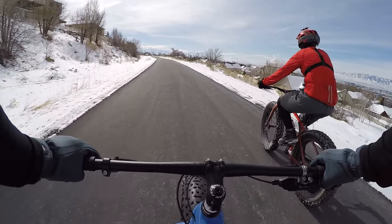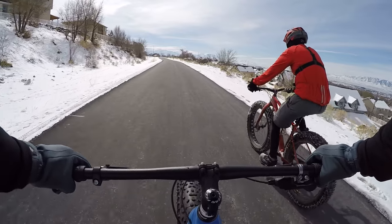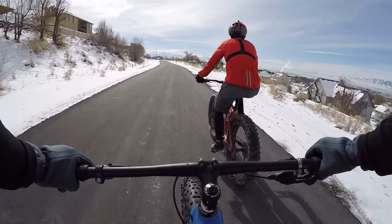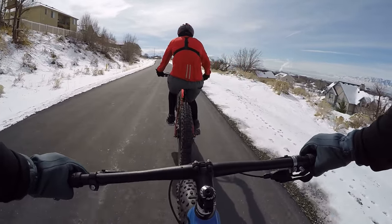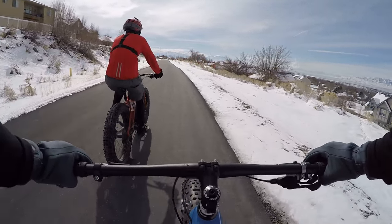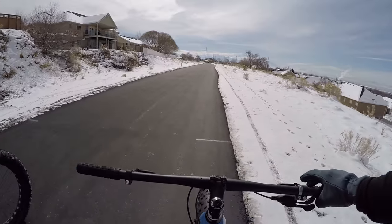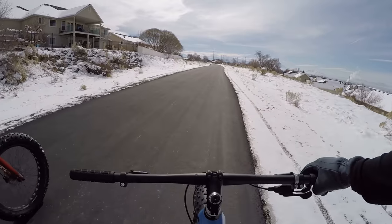There are a couple things I'd do to it: I would shorten the stem, widen the bars, put on studded tires at least on the front. I also wish I could get one with SRAM instead of Shimano — it's easier with thick gloves.